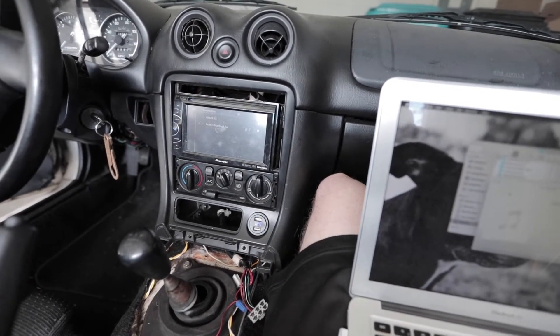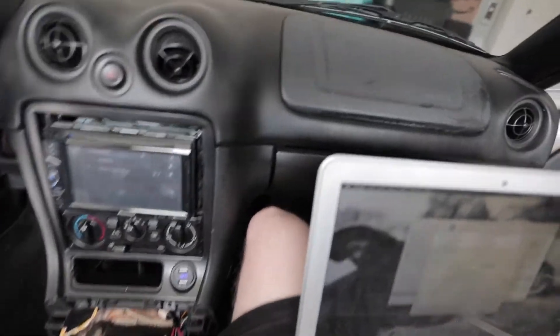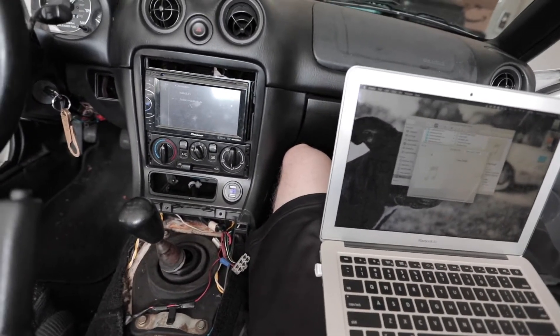I don't know how much you can actually tell in the video, but my feet are telling me that the subwoofer is working perfectly fine. I can feel it.